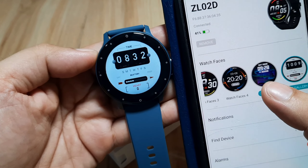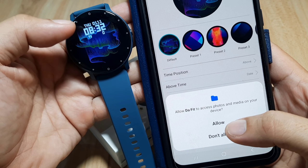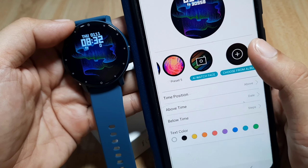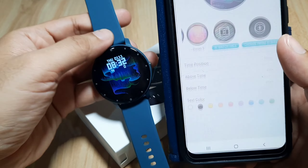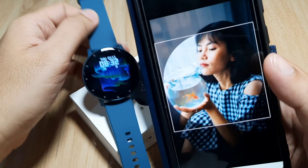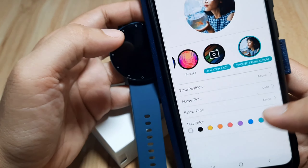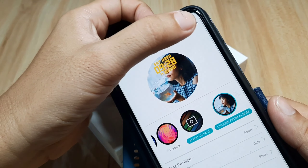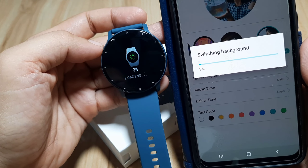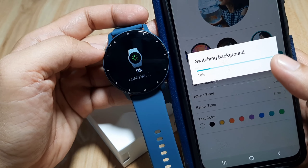For the custom watch face, let's tap on 'Edit.' It's asking for permission — allow DaFit to access photos and media on your device. Allow it. We do have an AI watch face option here, but we'll choose from our album. Let's go to gallery, then downloads, and pick a photo. We have a preview here — we'll change the color of the time, then save. It's now switching the background. We have successfully downloaded a custom watch face from the DaFit application.